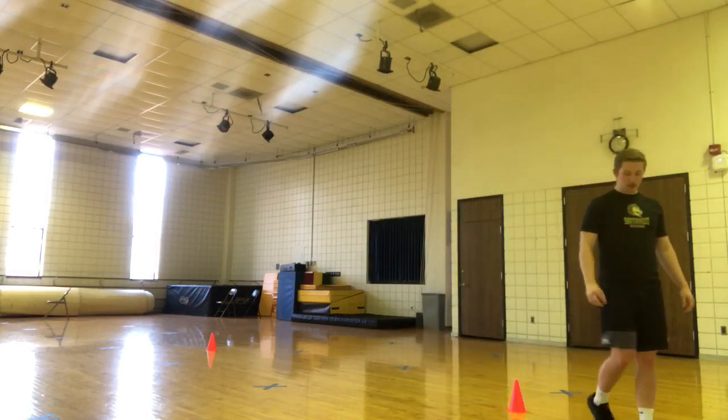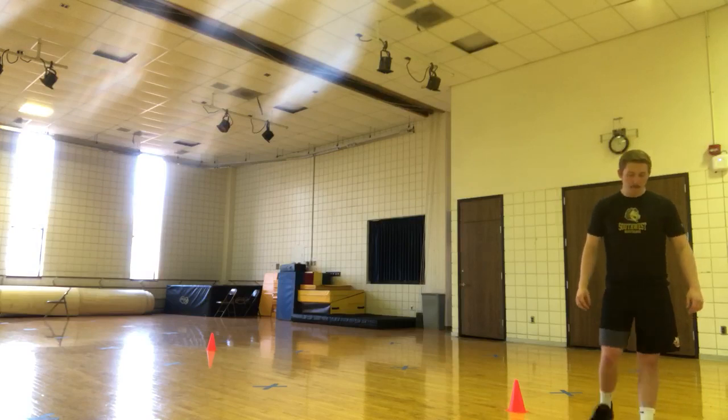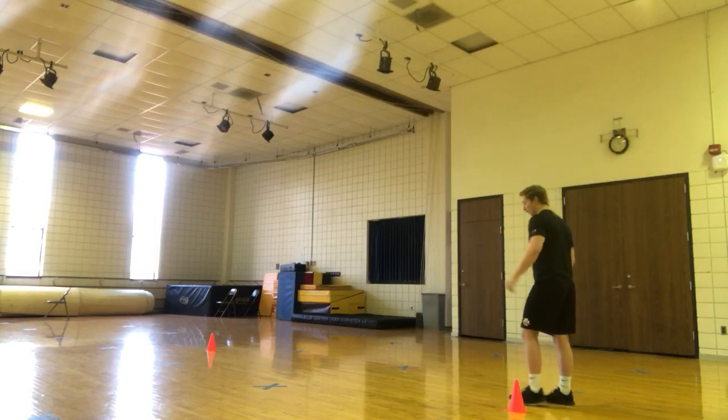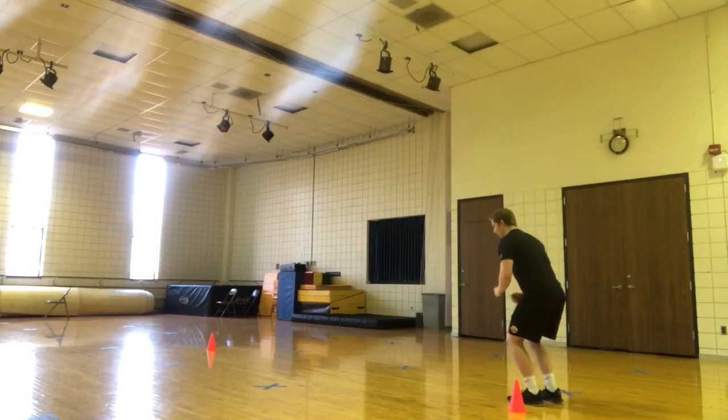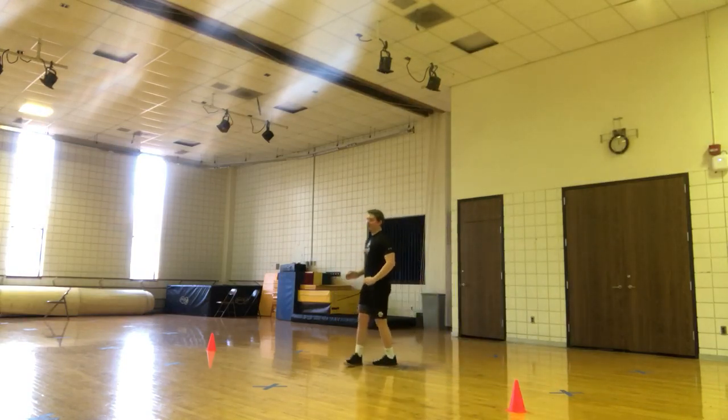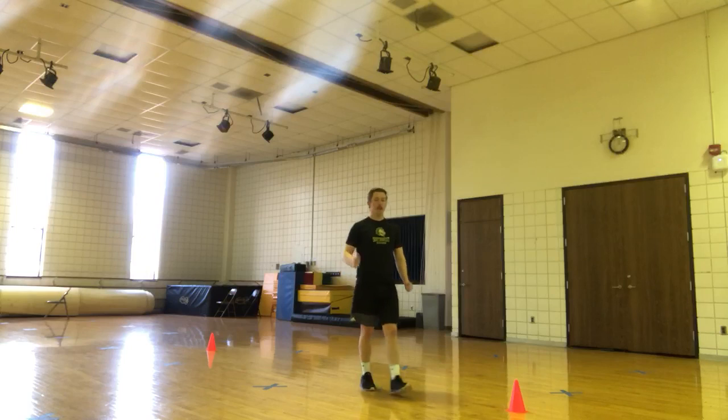Then we have Salem jumps. So this one, we're jumping side to side. You're pretending like there's a line to jump over — jump, land, jump, land. So really go lateral with that, but make sure we're also moving forward.